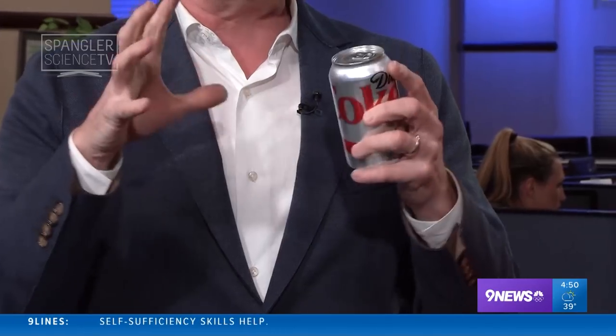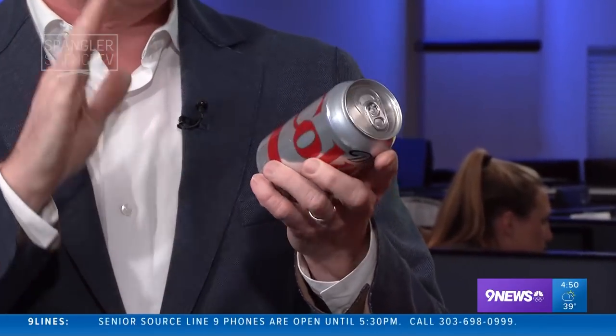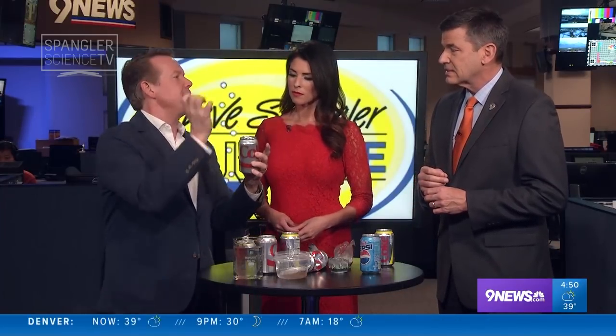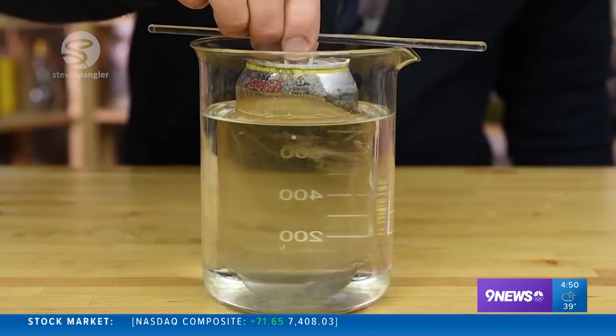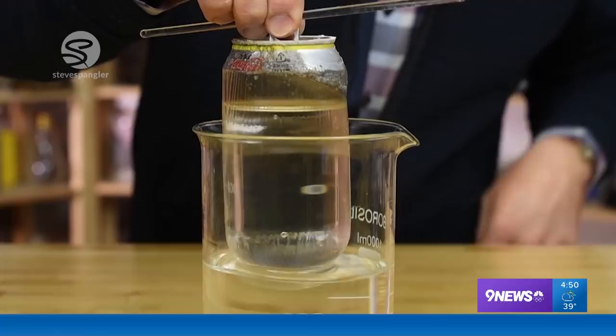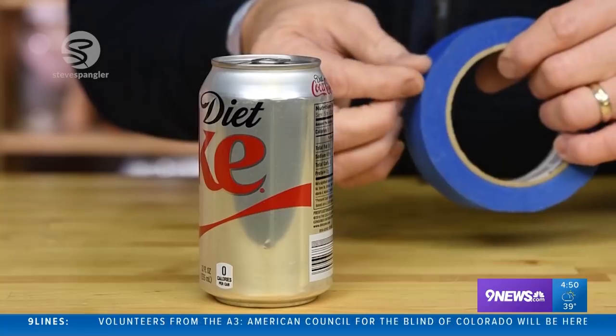Now, are we worried about the soda or the can? There are a group of people that got together a couple years ago here in Colorado. They actually held a conference, and they were talking about all the different things inside, like how easily the can opens and how quickly the soda pours — they're in the can business. You can find out a little bit about that can, so we went to our lab. I have a video of the can going inside, and now look at this — when you pull it back out again, not trick photography, same can. There's actually a liner inside the can.